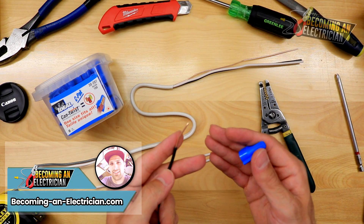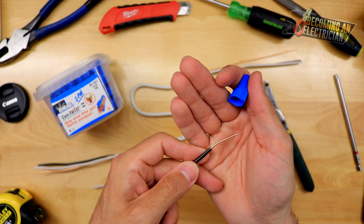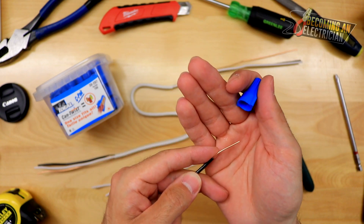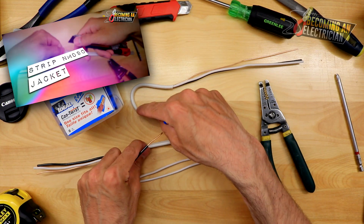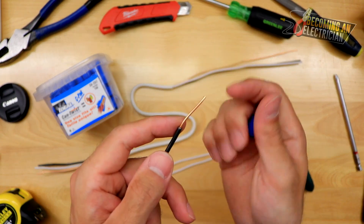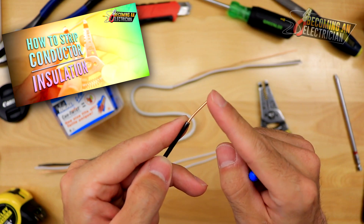Raleigh here from becominganelectrician.com. In this video, I want to talk to you about how to splice your wires as an electrician. Before you watch this video, I highly recommend you watch the two other videos — one about how to strip your insulation jacket, the outer white sheathing, and one about how to strip the conductor insulation.